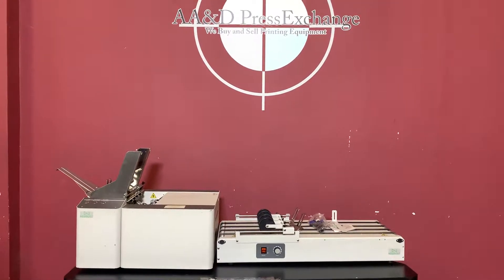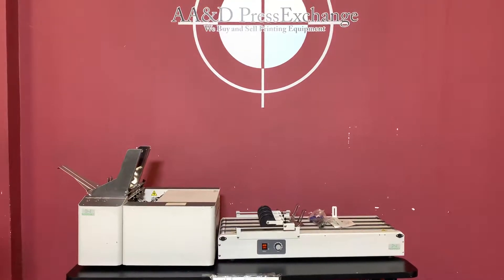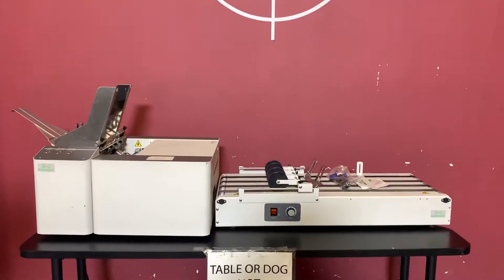Up for auction is a Neopost Mac 5. It's gone through minimal inspection. For any future items, please click on the subscribe and bell on the bottom right hand corner.